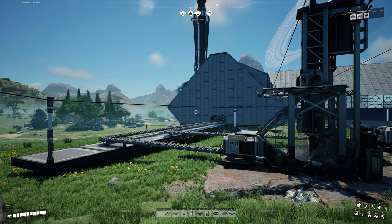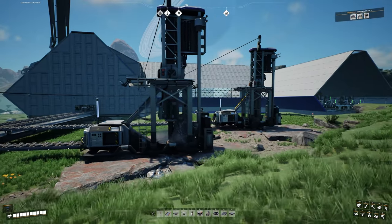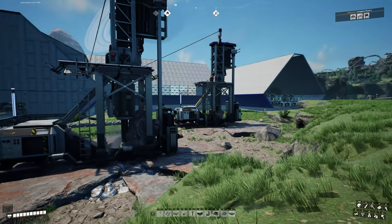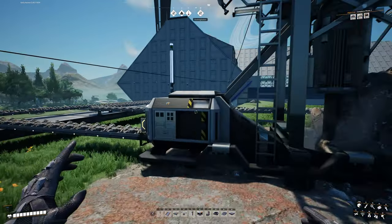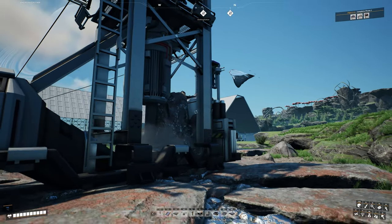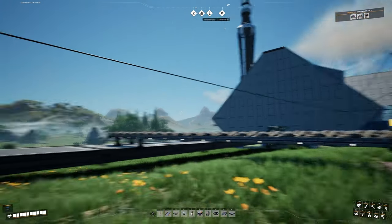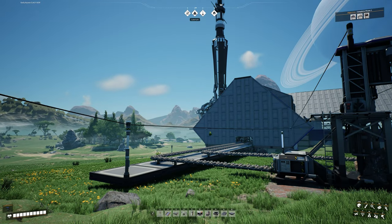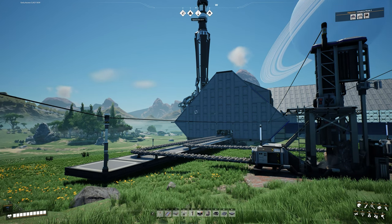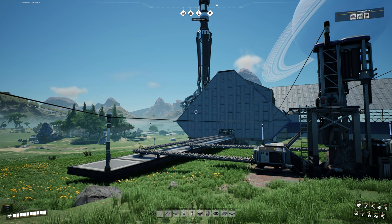After unlocking Logistics Mark 3, the next thing we're going to need is about 7 to 8 power shards. Two we can actually reuse from the two miners we already have out here on this iron for our steel. If you've been following along, you should have at least one power shard in each of those miners — that's 2 of the 7 to 8. So all we need now is about 6 more. The first part of this video will show you where to find those 6 power shards. If you already have 6 in your inventory, you can skip ahead to the next section.